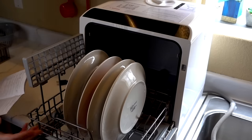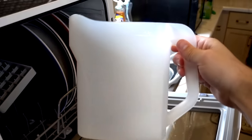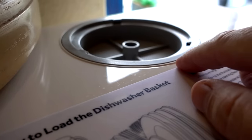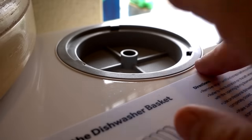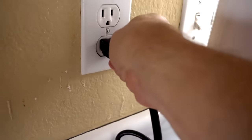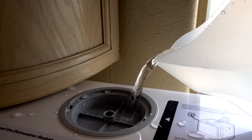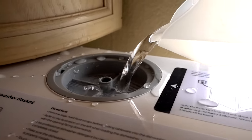Load the dishwasher — well, it's partially loaded. Add detergent — detergent is added. Now I'm supposed to add water to the tank, which is approximately three of these pitchers. The instructions say to add water and then plug it in, but the instructions for adding water say it's going to beep when it's full — but how can it beep when it's not plugged in? I guess I'll plug it in first. We have power. Let me add three pitchers.